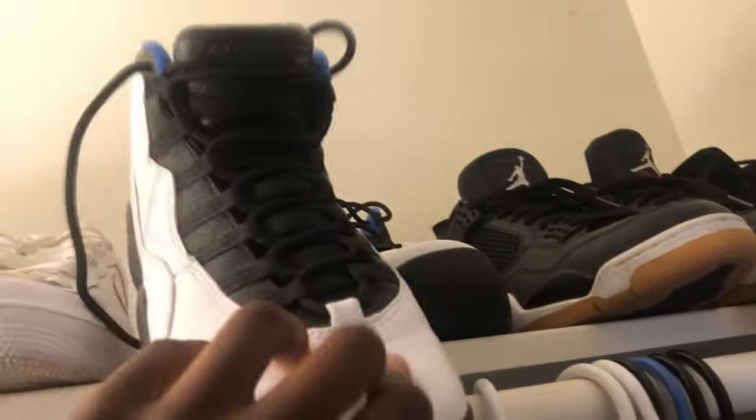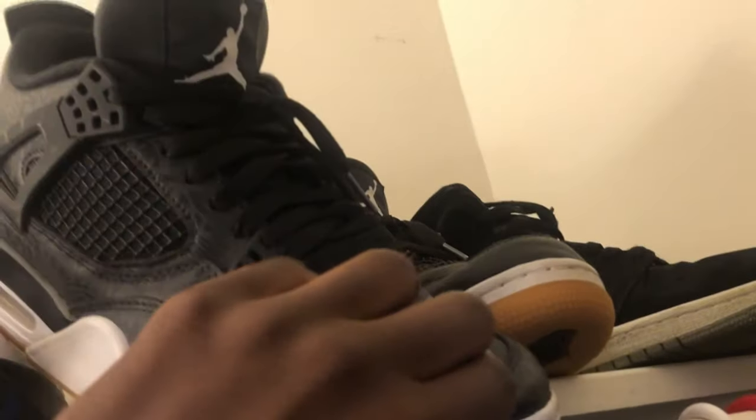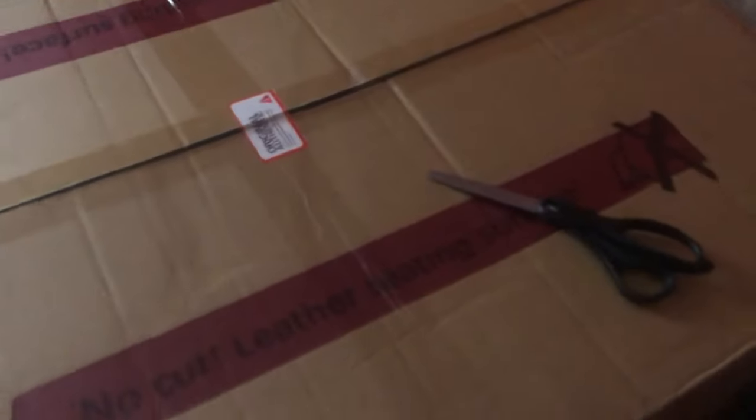Yeah, let me show y'all my shoe collection right here, boys. Look at this drip — the Air Max, the Kyrie 4s, the Air Max Pluses, the Cocaines, Air Force 1s, Jordan 10s, the Laser 4s. And I got these ugly-ass Jordan 1s — I don't know why I bought these; they're really cheap. But yeah, let's go ahead and get to this unboxing right here.